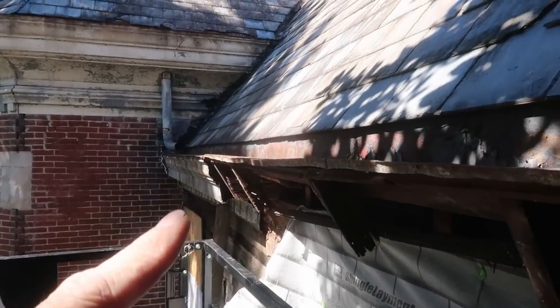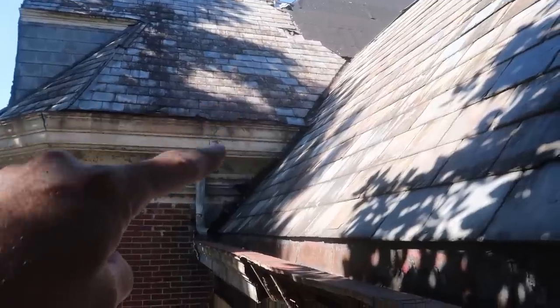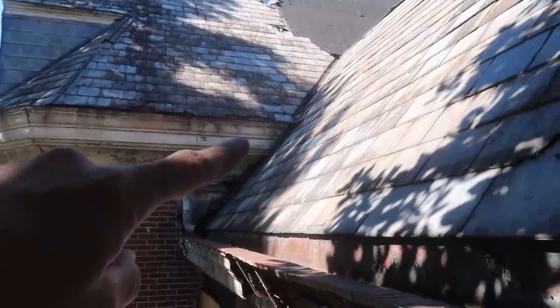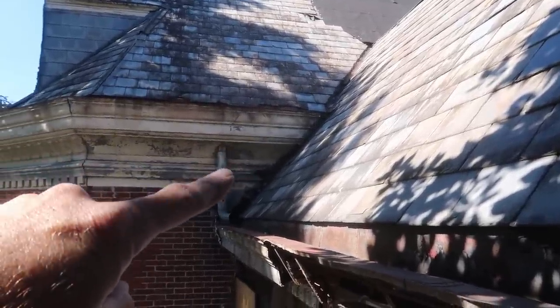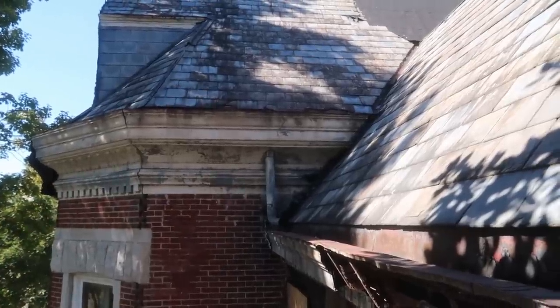Now we've got to move over, take all that down — that's another huge leak there. We've got to take that cornice molding off, probably only back to there, hoping. Who knows what it looks like inside there.